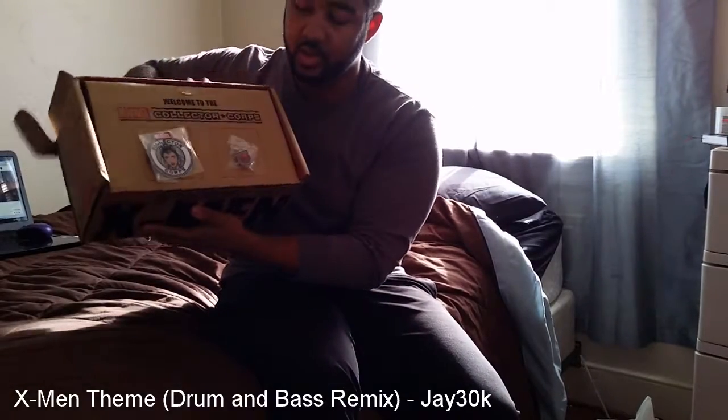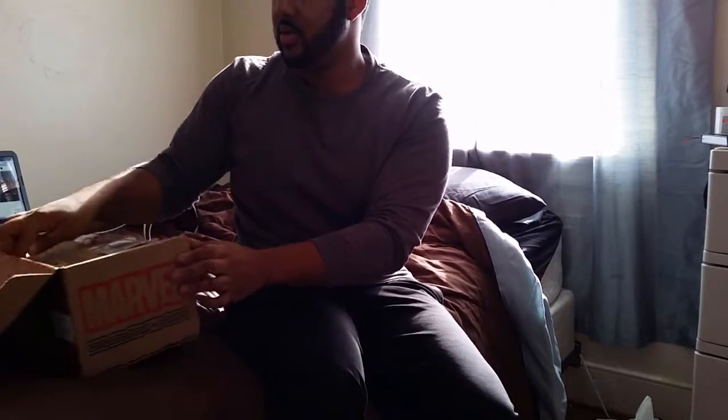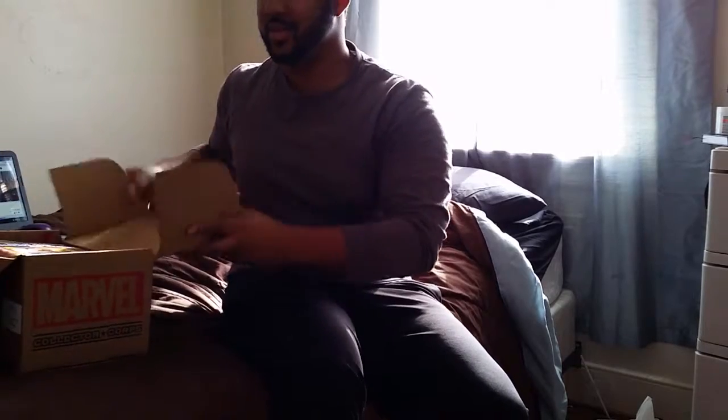We have a collector core pin of Magneto right here, and we have a Storm patch. Maybe one day I'll get a jacket and put those on — I love me some Storm.